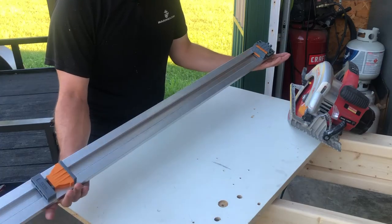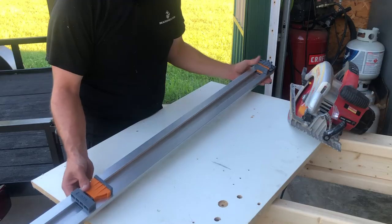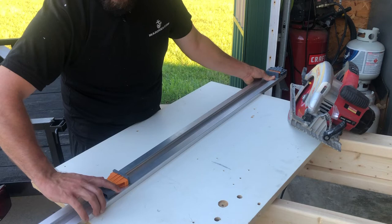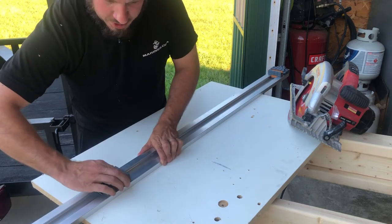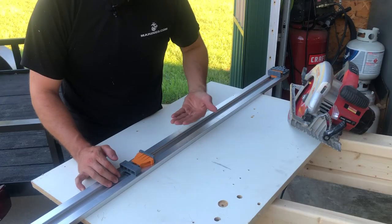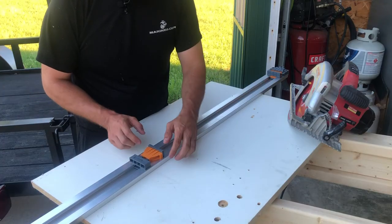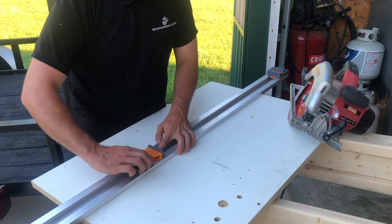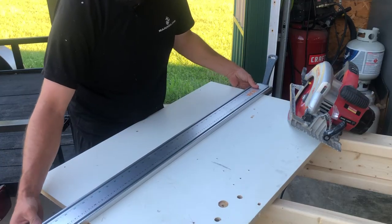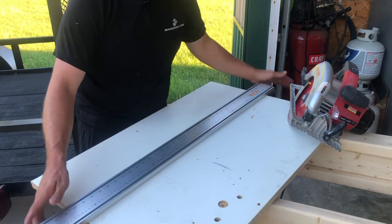So this Bora ClampMate here is very, very easy to use. You can slide this receiver — or this end of the clamp — to just about any spot that you want. It has basically a mechanism so that when you clamp it tight, it stays where it's supposed to, and then you just pull it one way or the other to get it to move around. So once you push it up against your workpiece underneath, it is nice and tight up against it, and then you just lock the fence down.